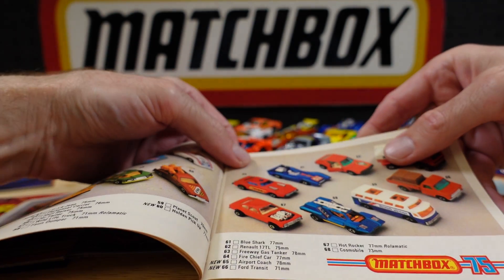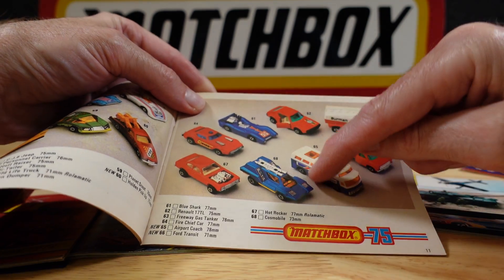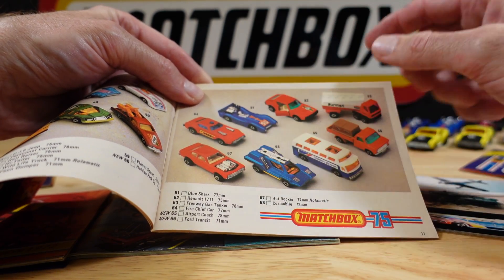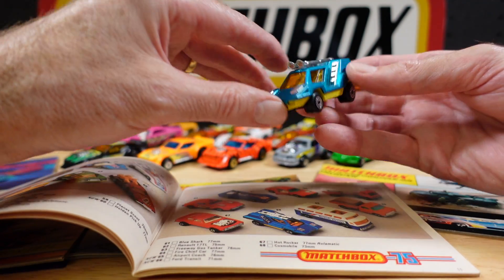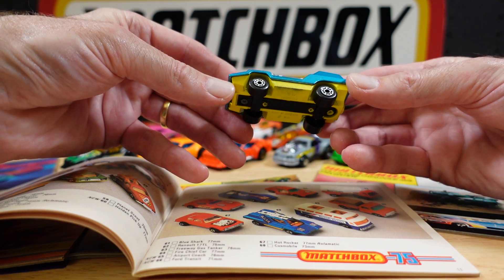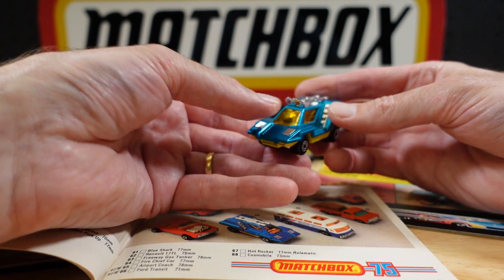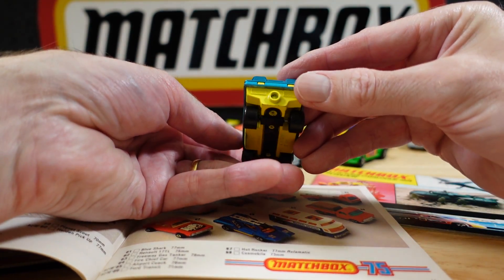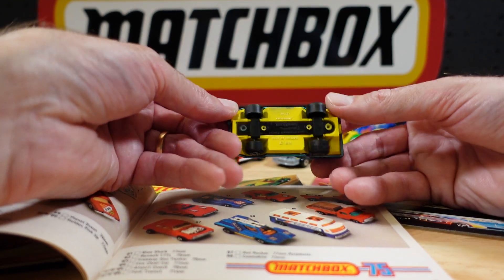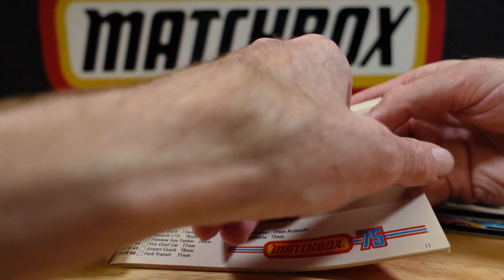Oh, the Capri — we covered that in part one. This one here, I don't know if there's supposed to be an engine. It's the Cosmobile, so I'm not sure. 1975, and this is a '78 catalogue, so it's not in the greatest shape — but not too bad. And we covered the Blue Shark.